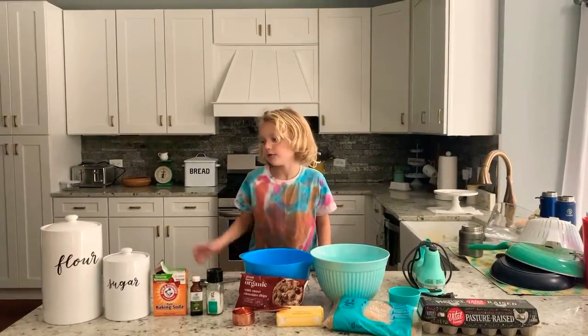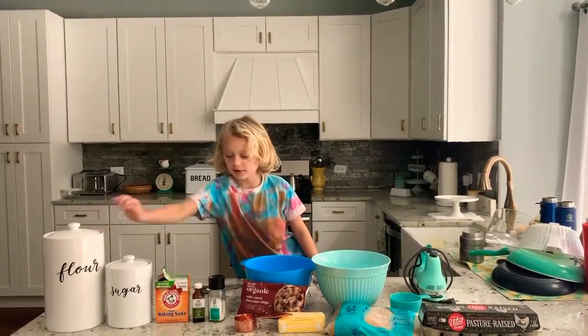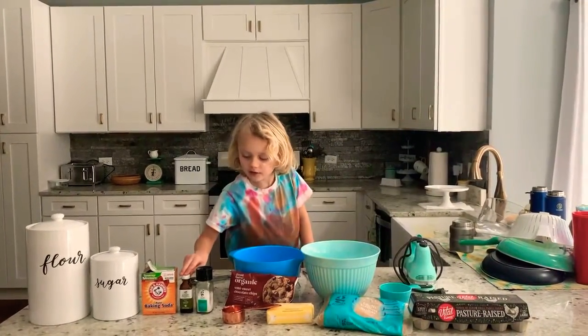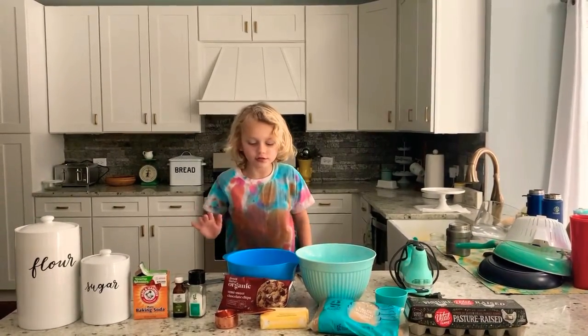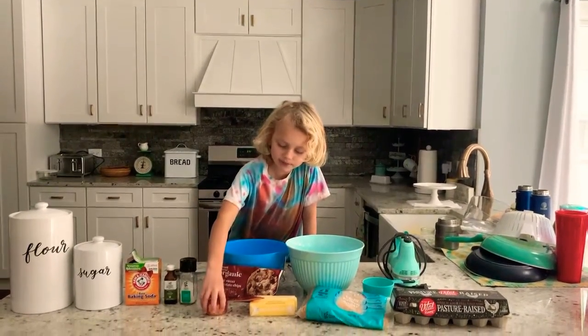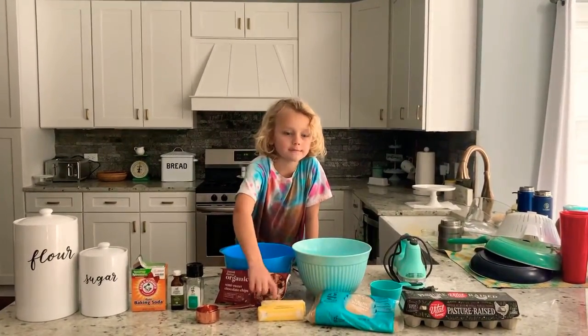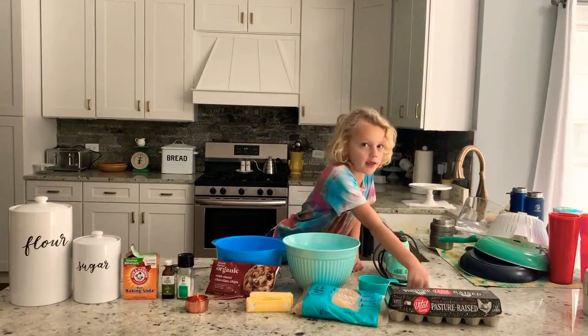So first we have flour, sugar, baking soda, vanilla, salt, chocolate chips, measuring cups, butter, brown sugar, and eggs.